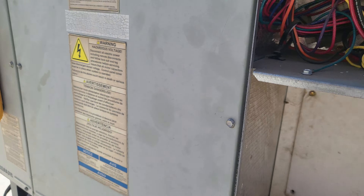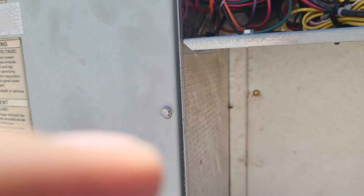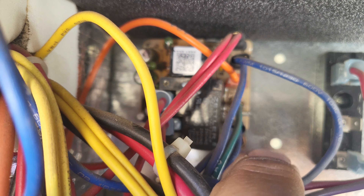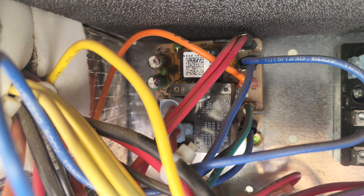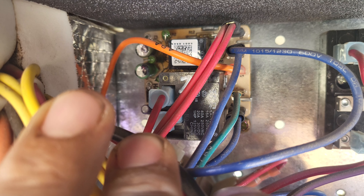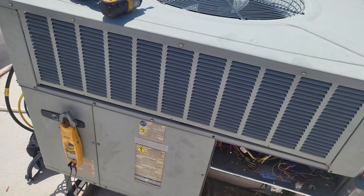But you happen to see this little board right here. Just go ahead and change out that board if you haven't done so already. Because when you're having an intermittent blower issue, a lot of times this little board in here is the culprit. It's a fan control board. It's not super expensive, so you might as well just change it out for them. These seem to be a big issue with this particular model.